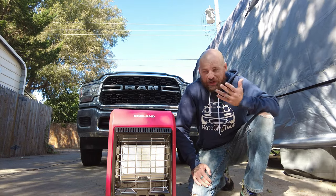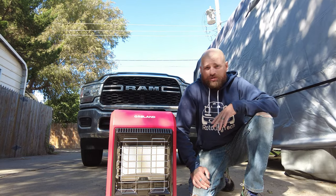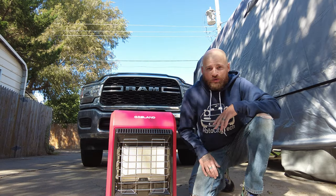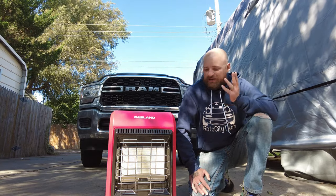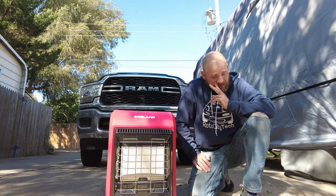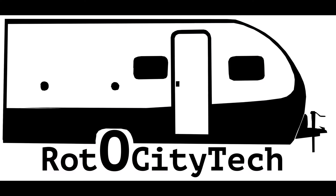That's a super simple unboxing and setup for the Gasland Outdoors cabinet heater. This thing is going to be really awesome out on the patio. I could also put it in my shop when I'm working on the teardrop this winter — just crack open the garage door so it can ventilate and let this thing heat up the shop because it's putting off some really good heat. Thank you so much Gasland, this is going to be an awesome addition. Be sure to follow us on Instagram and Facebook at Roto City Tech and of course here on YouTube — like and subscribe.